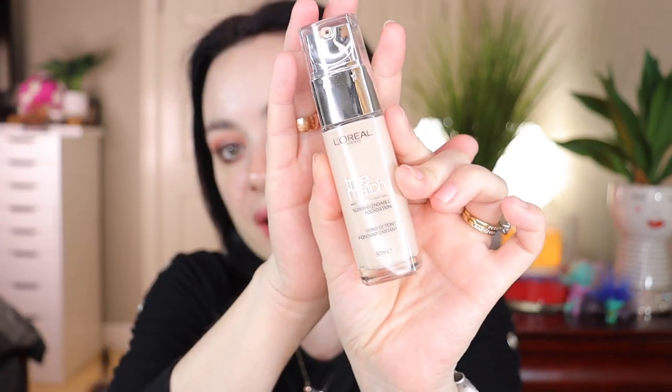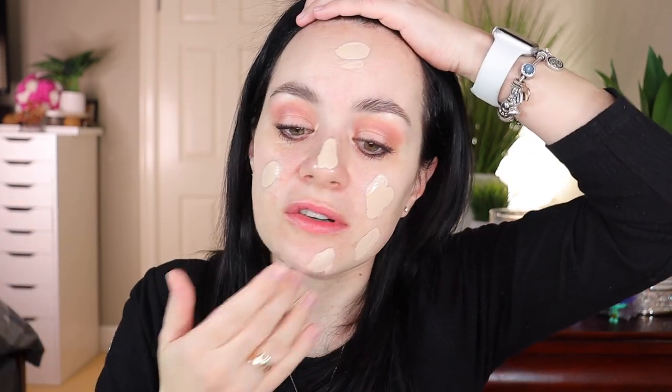For foundation I'm testing the L'Oreal True Match Super Blendable Foundation in shade 2.5 Natural Almond. I definitely recommend this — I have a full review on my channel. Let's apply this all over the face to see if we see any difference with the primers underneath. Going in with my Rare Beauty foundation brush, the base really gives this foundation a very nice application so far on both sides. Now going in with a dampened sponge — this is so beautiful.